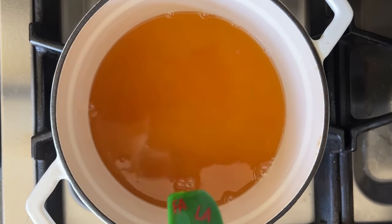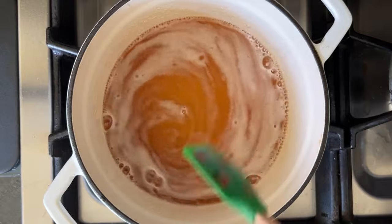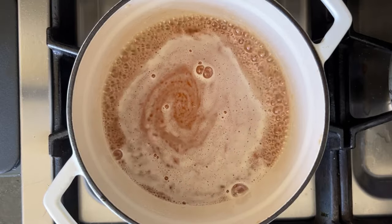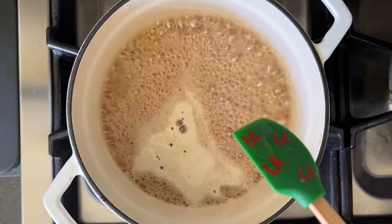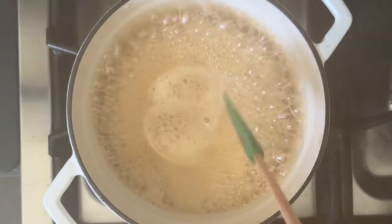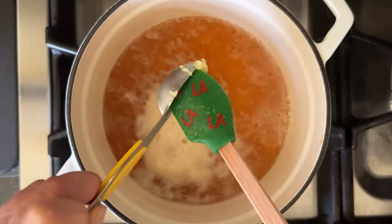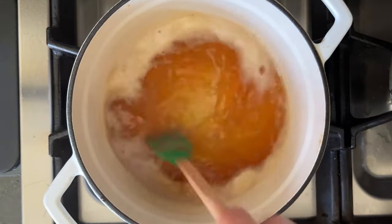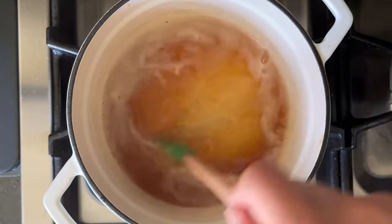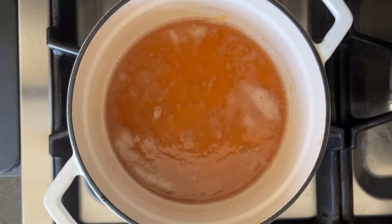Watch it carefully because once it starts to boil, it can boil over really quickly, so don't walk away. Once it really starts boiling, lower the heat. Then we'll add a half tablespoon of freshly grated ginger, which adds a wonderful ginger aroma. You can add it at the beginning if you want a weaker ginger flavor, since cooking it longer makes it milder. I like to add it at the end so the fragrance of ginger is still there. You can adjust the amount to your taste.